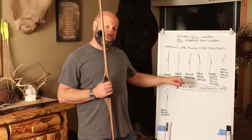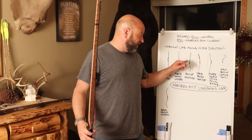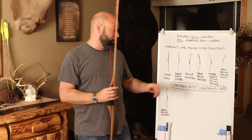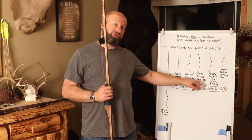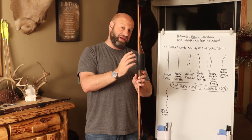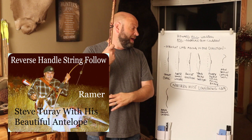String follow bows are the exact opposite — instead of the limb tipping toward the back, it tips toward the shooter, almost like a belly set. It leans toward the string, which is why it's called a string follow design. Steve's string follow model is the Shelton. He also came up with a unique combination: a reverse handle plus string follow, which is his Ramer model. You get closer to center line and the string follow benefits together.